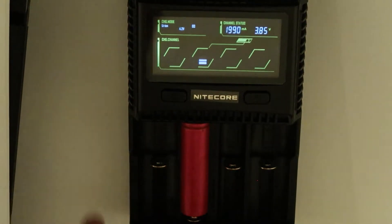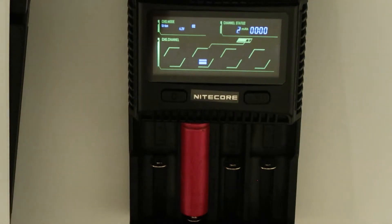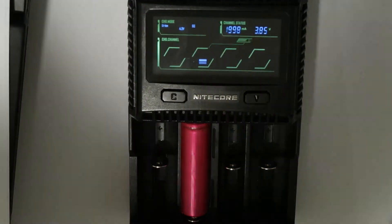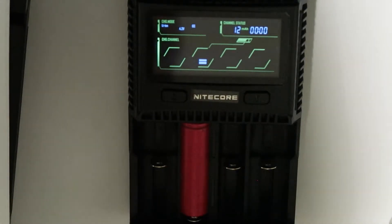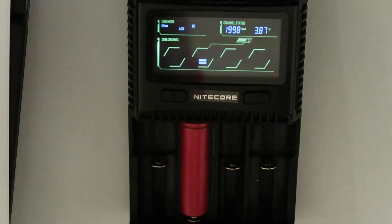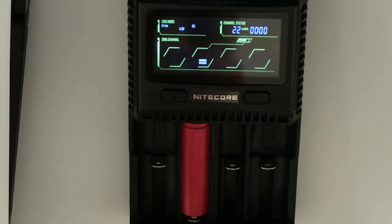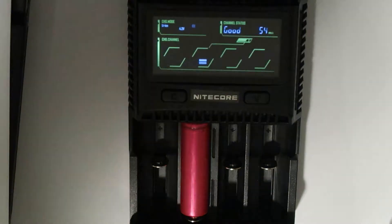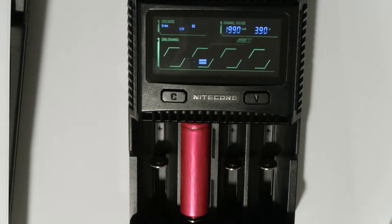As you can see, it immediately identifies it as Li-ion lithium-ion 4.2V, it is in constant current mode, and it's in good condition. The impedance is 54 milliohms, which is a very good resistance value — so it is in good status. It will also calculate the current being inserted into the battery, and now it is charging at a little less than 2000 milliamps, cycling through the menu display.